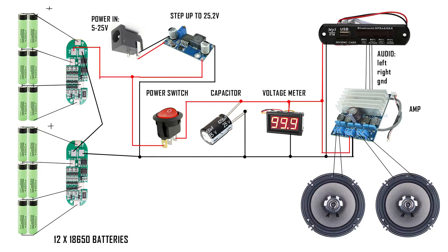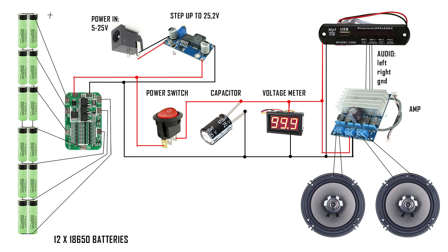The schematic of the boombox is very simple. On the left you have batteries managed by a protection circuit — the old version used two 3-cell modules in series, the new one uses a single 6-cell unit. On the top you can see a DC jack for charging; I'm using a boost converter so you can charge it from a car at 12 volts or with a notebook charger at 19 volts. Next is the power switch, a capacitor to cover power peaks, and a voltmeter to know the battery level. This is connected to the amplifier and the MP3 player module, which runs on 12 volts but has a voltage regulator inside.